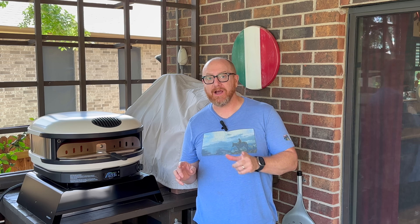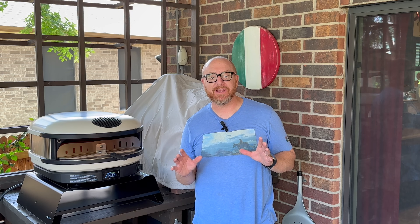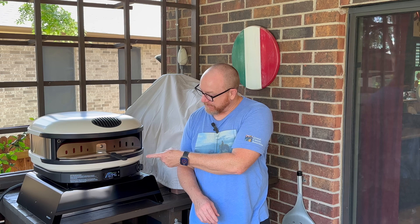I cured the stone yesterday and let it cool back down overnight to room temperature. Then earlier this morning, I lit the oven back up on low and reheated it for about 30 more minutes. For the last half hour or so, I cranked the heat back up to high. Once the stone hits about 700 to 750 degrees, that's usually when I like to start making pizza.